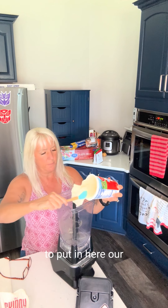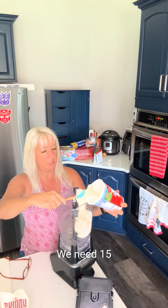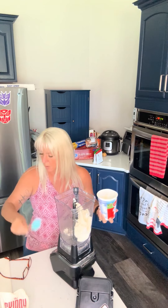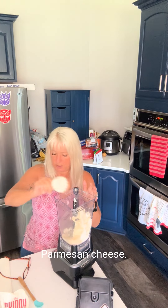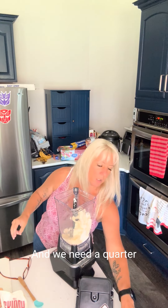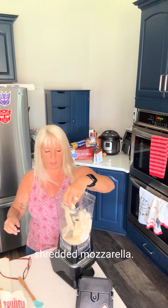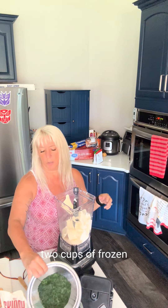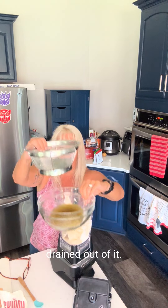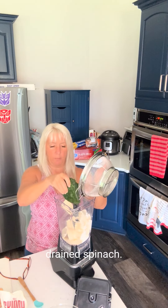We're going to put in our ricotta cheese — I'm using a whole milk ricotta cheese, we need 15 ounces, which is half of a container — and a quarter cup of Parmesan cheese, and a quarter cup of mozzarella. I'm using shredded mozzarella. And this is two cups of frozen spinach, drained. You can see all the spinach water has been drained out of it, so it's perfectly defrosted and drained. Spinach.